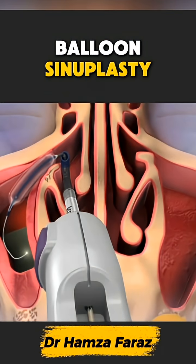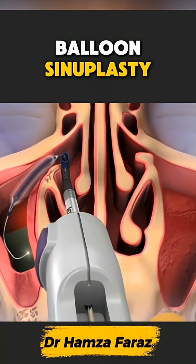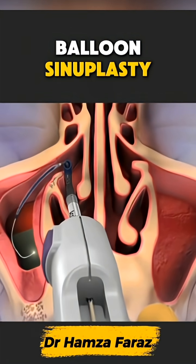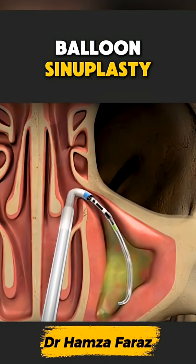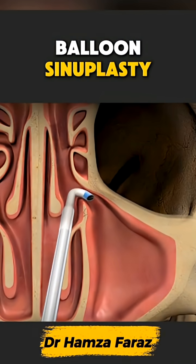After the opening is restored, the balloon is deflated and removed, leaving the sinus naturally reshaped. Most patients feel pressure relief almost instantly as their sinuses finally start to breathe freely again. A tiny balloon and a big return to comfortable open air flow.